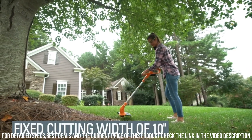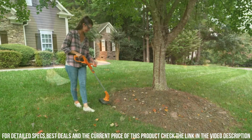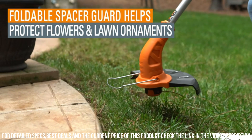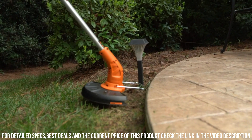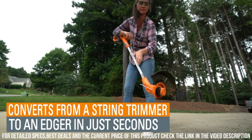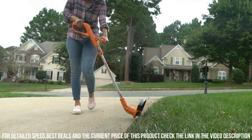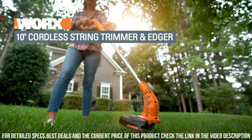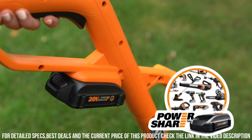Equipped with an adjustable cutting width, the Worx WG154 allows you to customize your trimming experience. Whether you need to tackle thick overgrowth or trim around delicate plants, this tool has you covered. Its ergonomic design and lightweight construction make it comfortable to use for extended periods, reducing fatigue. The PowerShare battery system is compatible with other Worx tools, allowing you to interchange batteries and extend your run time.